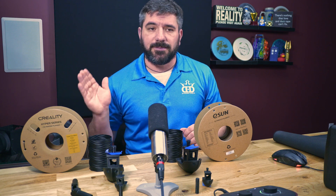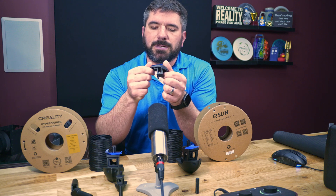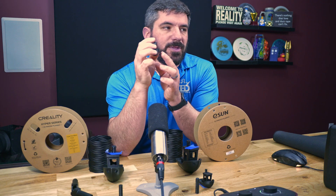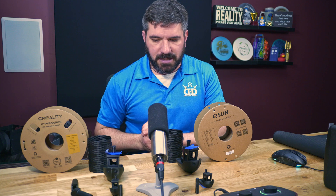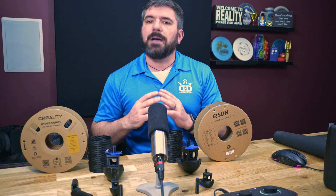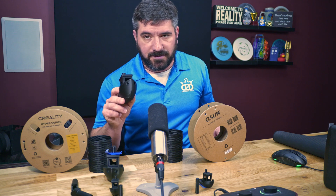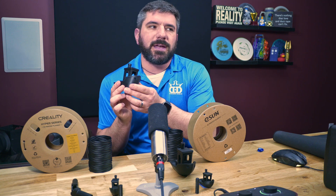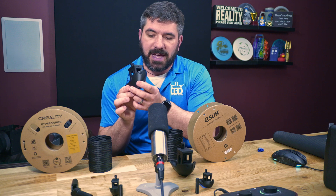When I printed the little Benchy, the eSun took 42 minutes and 5 seconds, while the Creality took 38 minutes and 41 seconds — a couple minutes faster. On the bigger Benchy, the eSun took 2 hours, 50 minutes, and 45 seconds, while the Creality took 2 hours, 30 minutes, and 8 seconds — nearly 20 minutes faster than the eSun.